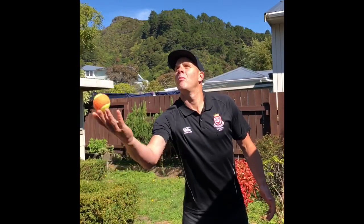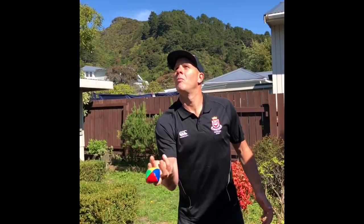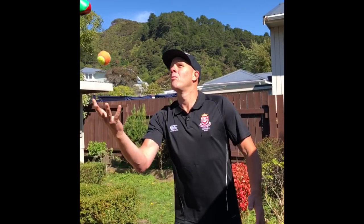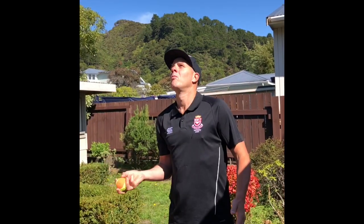Alternatively, you could try throwing side to side. Remember, a successful point is scored when each ball is caught.